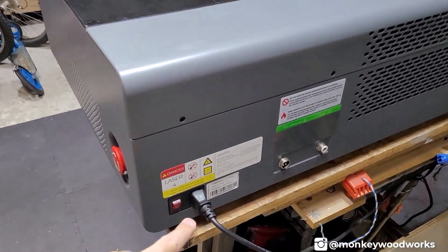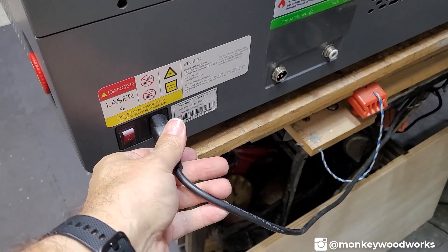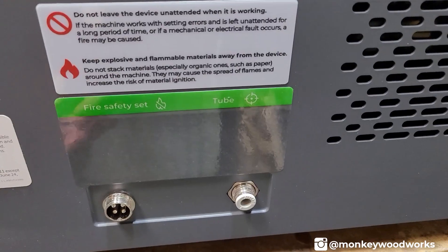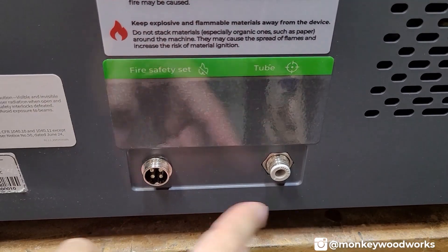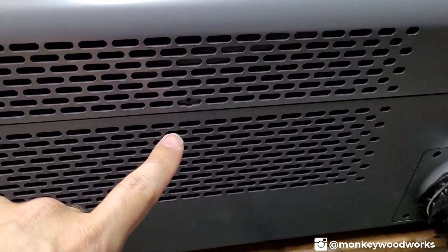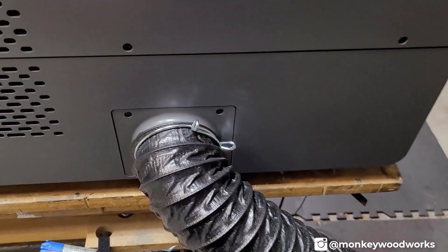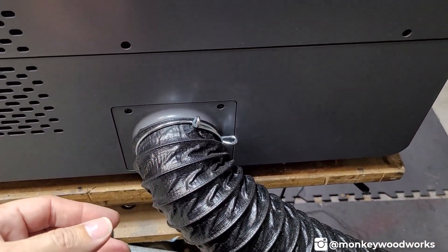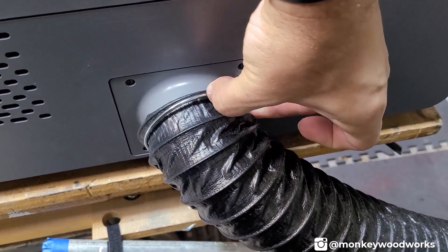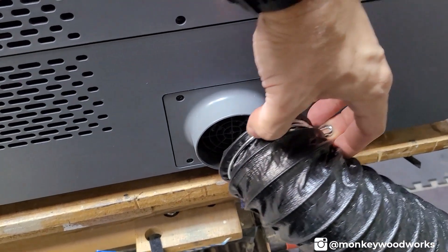On the back side you have the power switch and power cord — nice thing is it's a standard power cord, no special power brick needed. I'm actually using a 20-foot cord since I don't have a plug nearby. Over here is the connection for the fire safety set, with an electronic connection and a gas connection. There are some vents in the back, and one of the screws is in the vent to remove the back piece, so don't forget that one. On this side is the actual exhaust hose — a standard 3-inch exhaust hose, the same as the M1. To remove it, just squeeze the clips and it slides off.